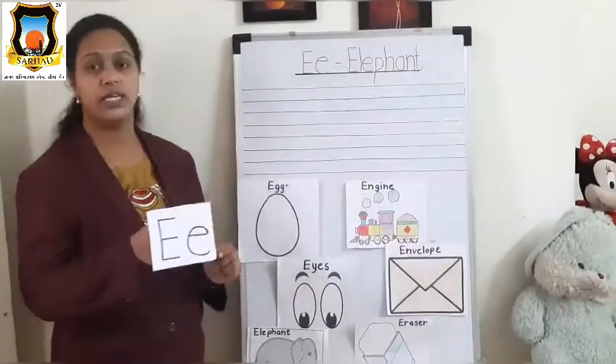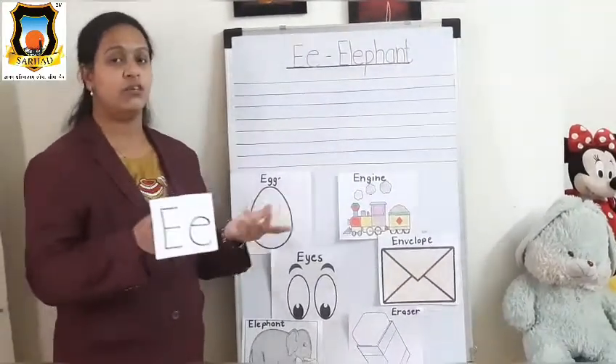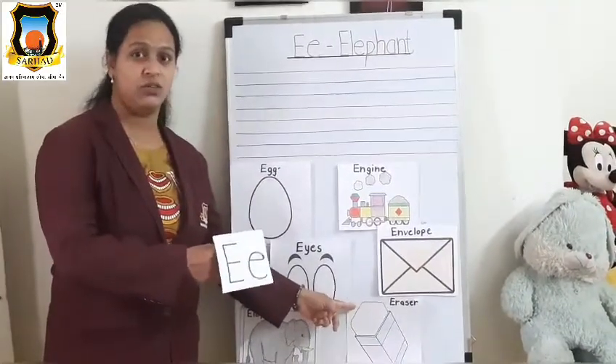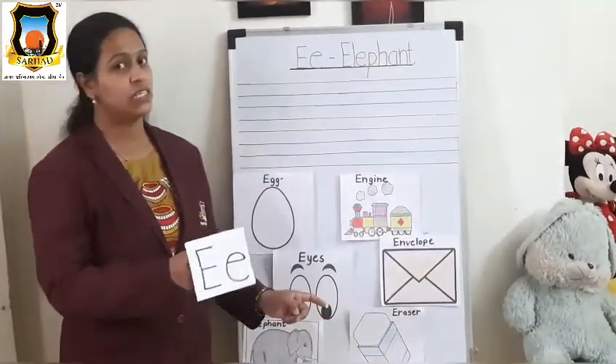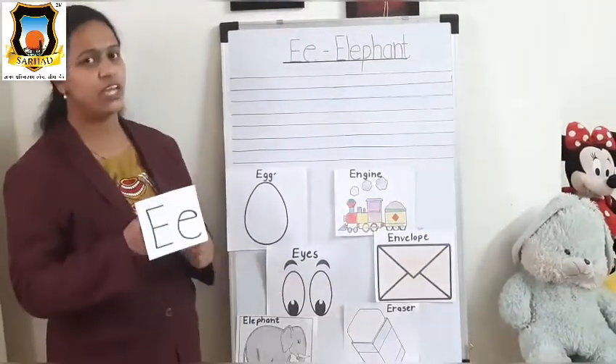Mama E, Baby E, what do you see? We see an elephant looking at me. Very good, student.